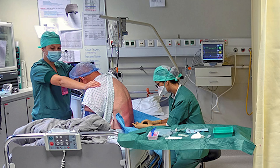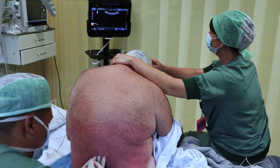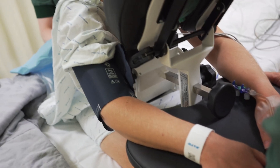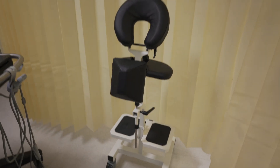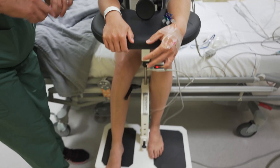Welcome back to NYSORA YouTube channel. Ever find yourself grappling with patient position during spinal and epidural anesthesia administration? Or maybe you're often on a hunt for an extra pair of hands to hold a patient just right during the procedure? I've been there and I know the struggle is real, but we've got a solution. By the end of this video, you're going to discover a practical method that we at NYSORA swear by. Not only will this technique help position patients optimally for neuraxial anesthesia, but it's also a game changer for your hardworking nursing team. So let's see the video.